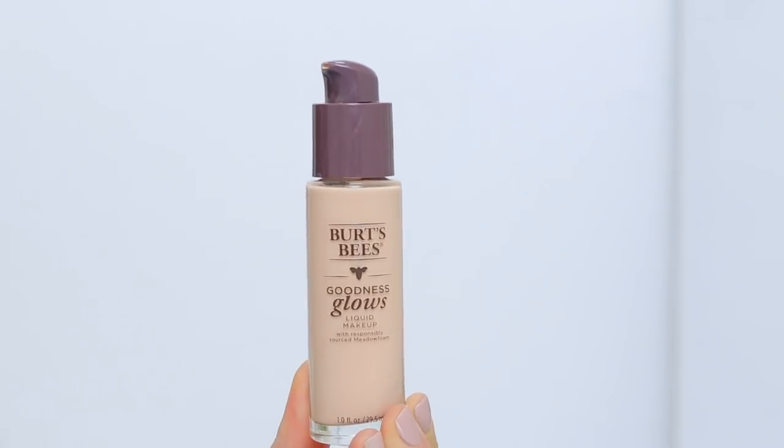The packaging does have a pump. This is $17, so not very cheap. It comes in 12 shades and my shade is Linen Beige — all the items and colors I'm using today will be listed down below in case you're curious. As far as ingredients, this is 98.9% natural and it does have quite a few oils when I was looking at the ingredients list.